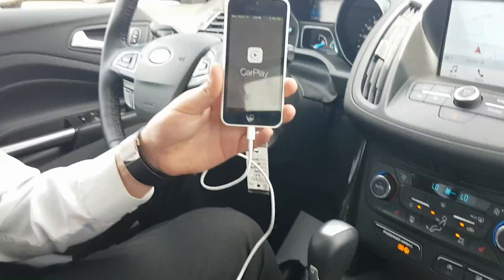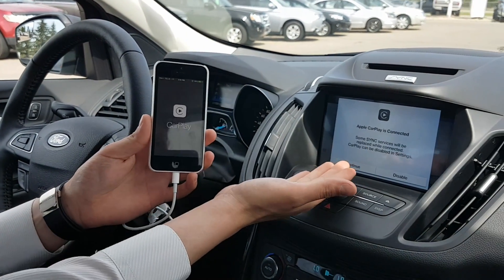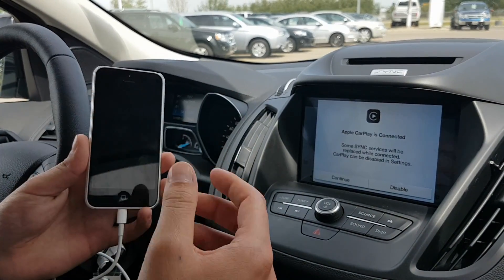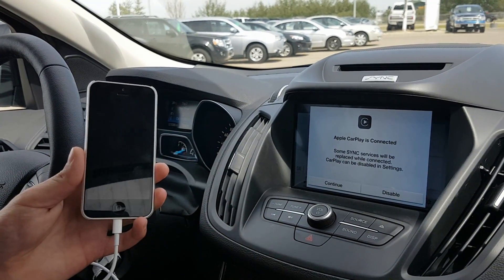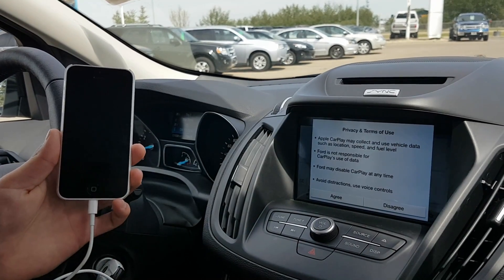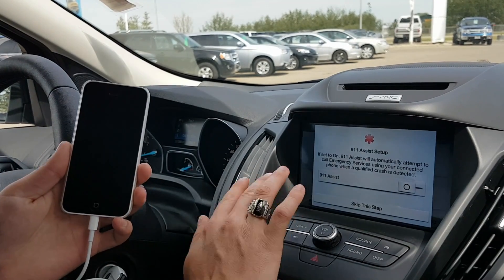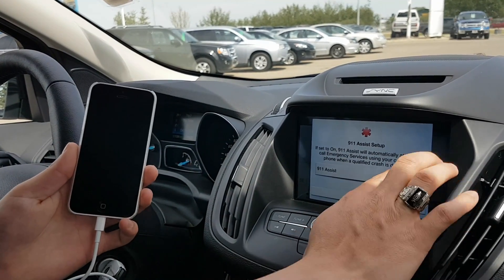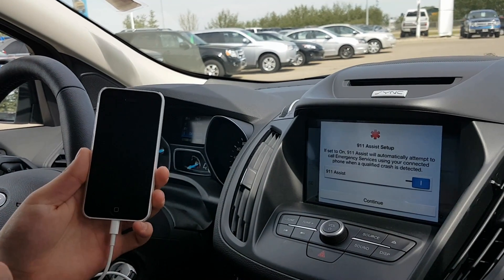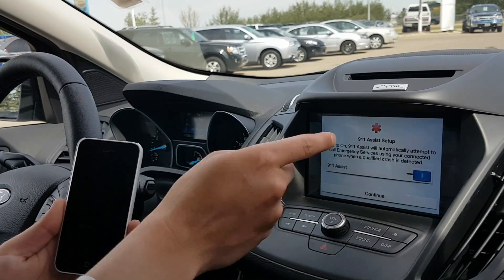Once you do that, CarPlay is going to show up on your phone as well as a message on your entertainment system asking if it's okay for SYNC to allow CarPlay to be used in your vehicle. Always hit Continue — it'll go through the privacy terms of use, then hit Agree. There's also a feature called 911 Assist; I recommend having it on as it's a great safety feature that will call 911 over your paired phone in the event of an accident. Hit Continue.